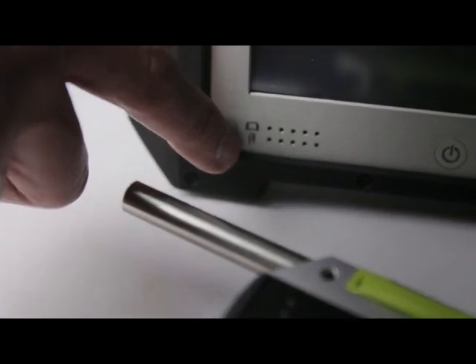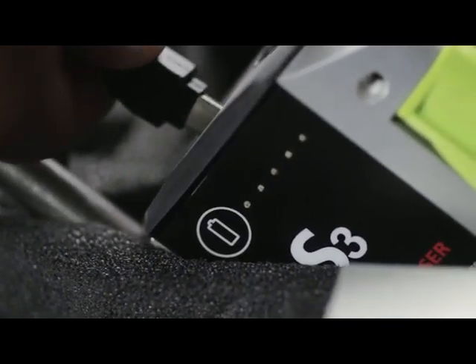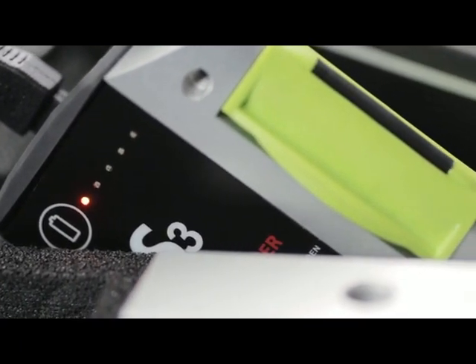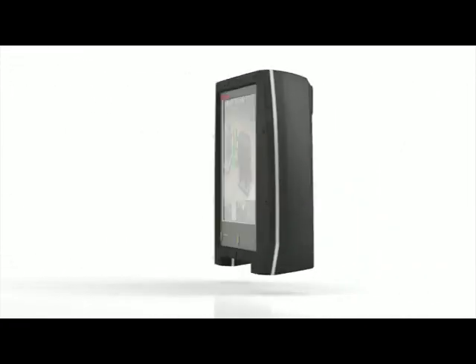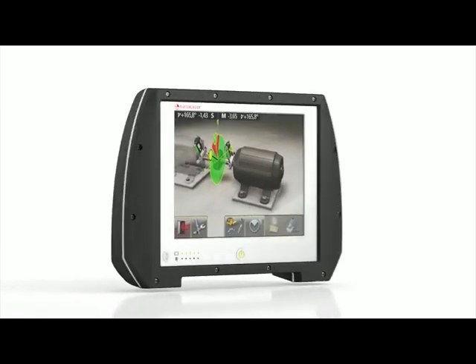Integrated power indicators can be checked even when the unit is switched off, and easy access power ports mean that the Fixture Laser NXA will always be ready for use. With a rigid aluminium frame, non-slip rubber, and IP65 weather sealing, the Fixture Laser NXA is up for any job.